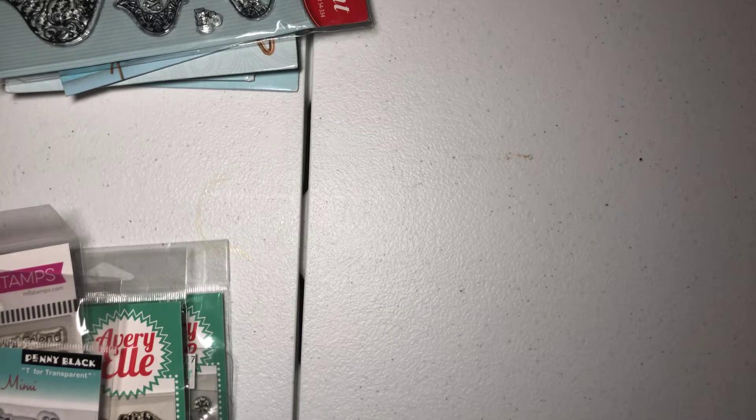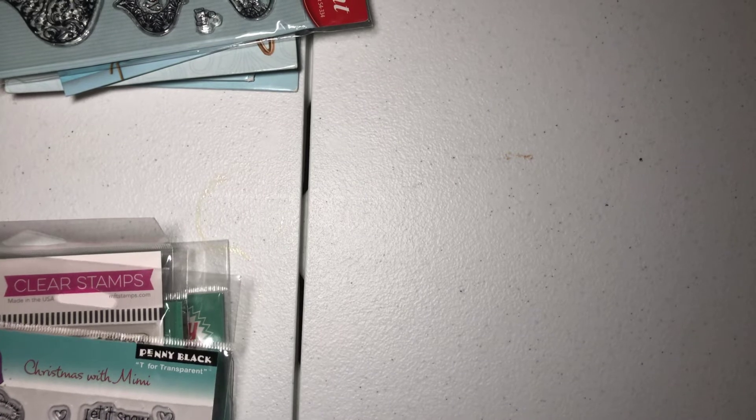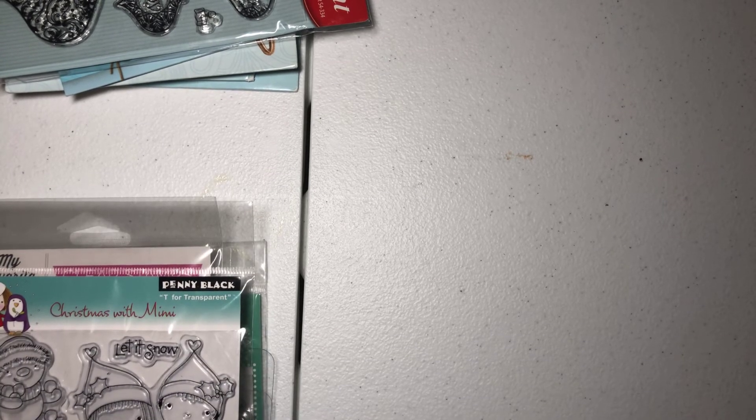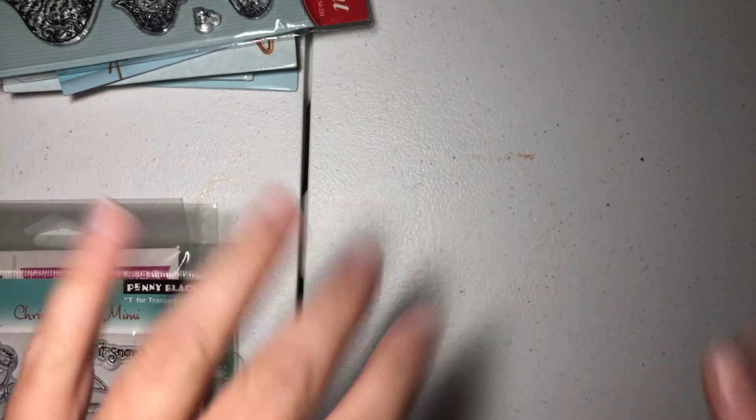So these are $38 shipped, U.S. only, PayPal only. I'll have my email in the description box — comments are off, so you have to email me. When you email me, include your PayPal address. And again, if you want more than one lot, I can save you some money on the shipping. These will be shipped out in the flat rate shipping envelopes. Okay, thanks everybody for watching. Hope everybody's having a great Friday. See you in the next video. Bye-bye.